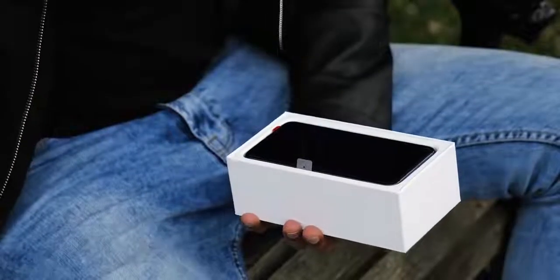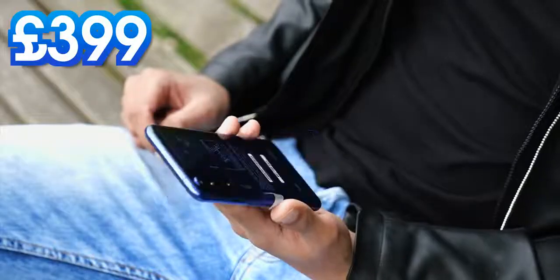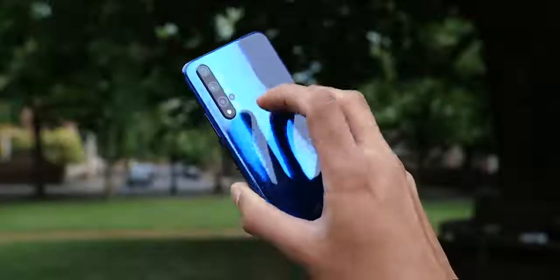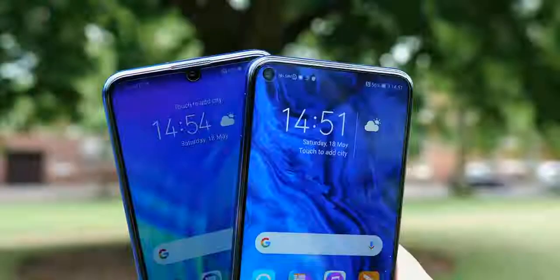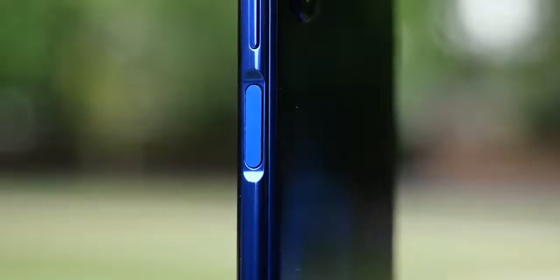On to the main event — the standard Honor 20. While the price does jump to £399, what you're actually getting here jumps a lot more. It starts to feel like a flagship phone; you've got a glass back with this holographic gradient finish, you get a punch hole in the display instead of a notch, and this side-mounted fingerprint scanner, which, like the Galaxy S10e, I could get used to.